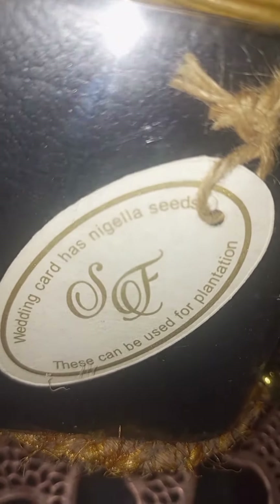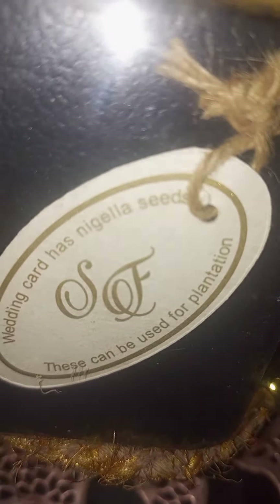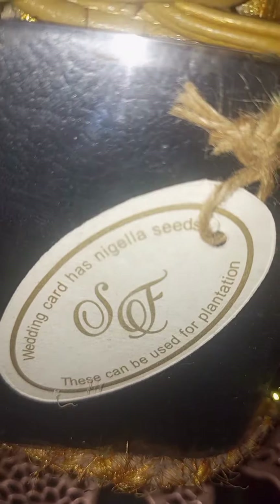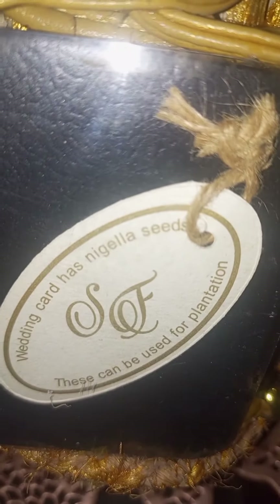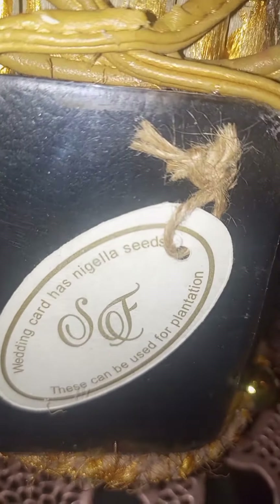This wedding card has natural seeds — S for Shazza and F for Faisal — these can be used for plantation. This is a part of my daughter's wedding card, so I used it in a frame to decorate this.